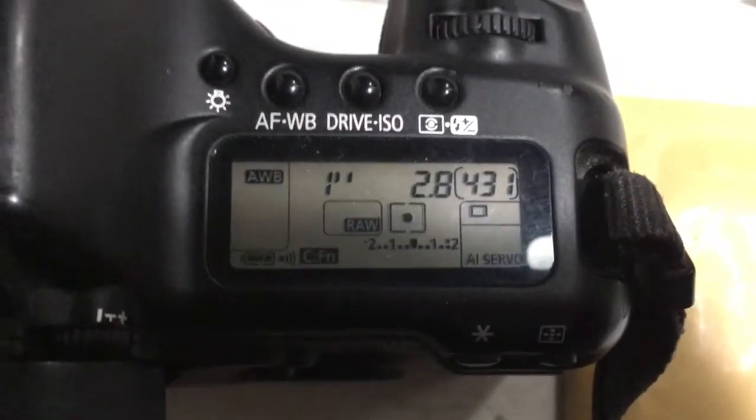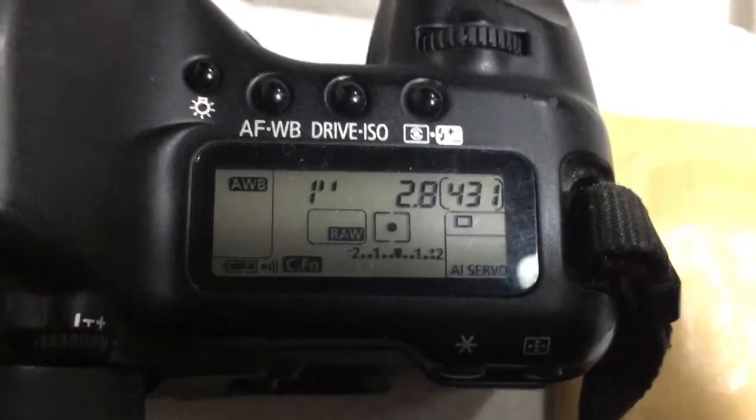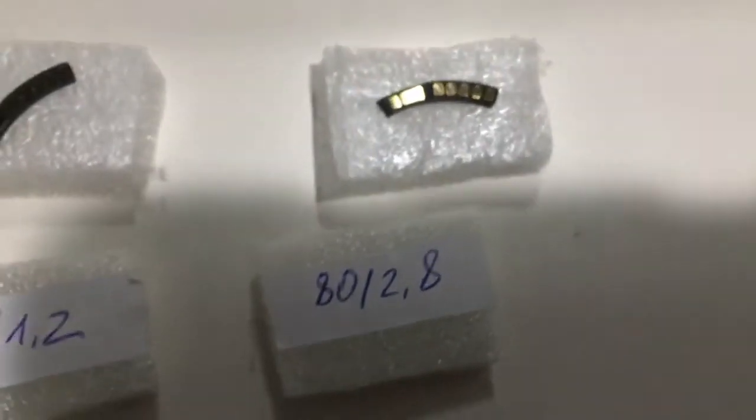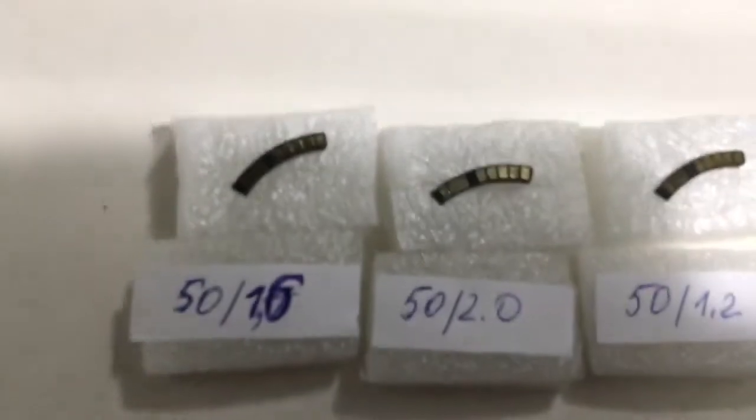Chip number five. Focal length is 18mm, aperture 2.8, delay time to enter program mode is 1 second. Chip number five confirmed. Five chips total.